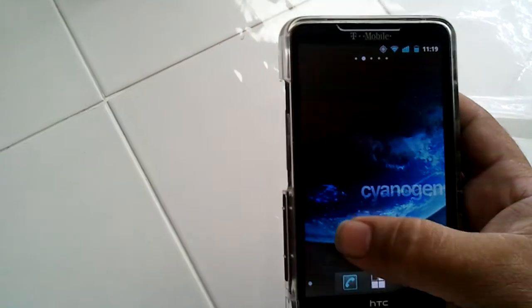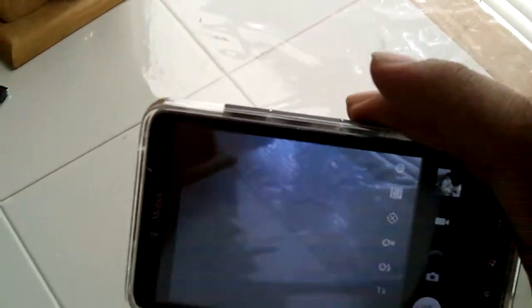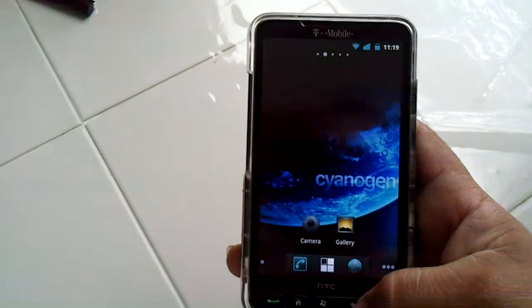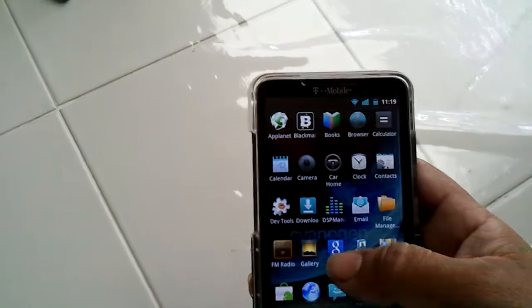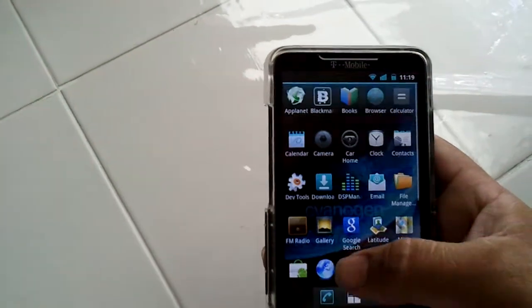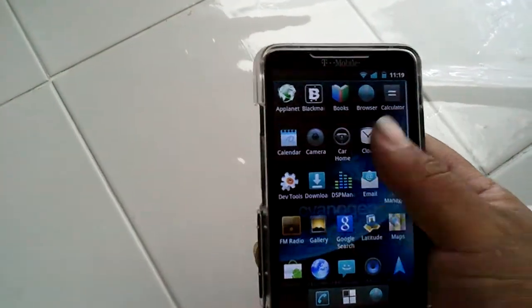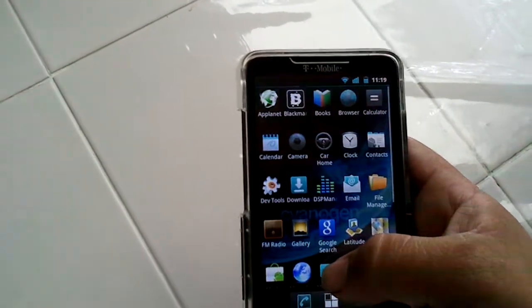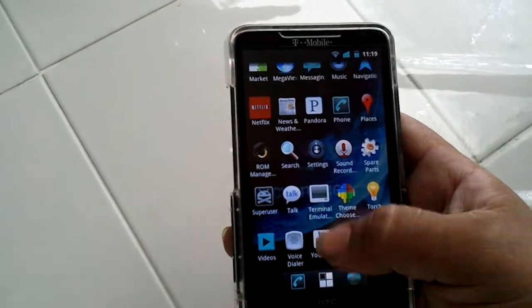The camera works great. You have several options — I believe this is like part of a CyanogenMod mod. You got the ADW launcher, which is the default usually with their ROMs.